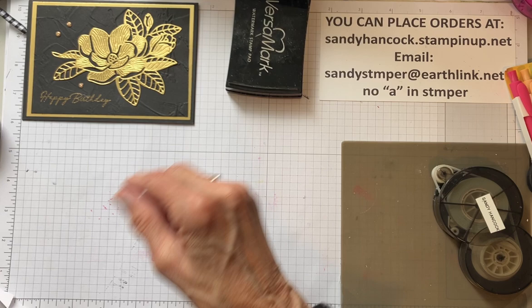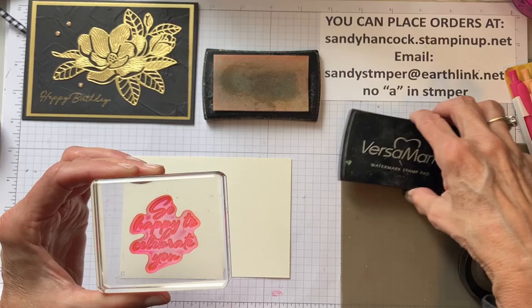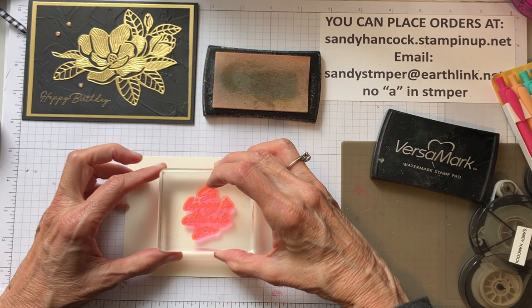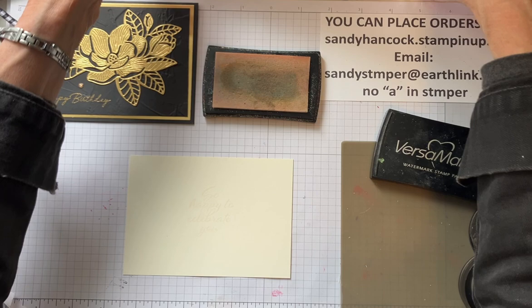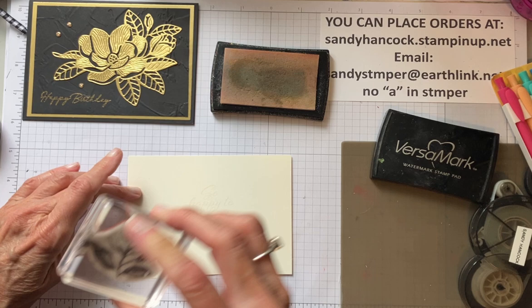Now let's just do something special for the inside. So inside, I'm going to use this saying from - it's called Layering Leaves, and it is in the catalog. I'm so happy about that. This is Rachel Tessman's Million Dollar Set. So we're going to put 'So Happy to Celebrate You' there. We're going to emboss it. And then we're going to take the magnolia - there's a little magnolia stamp - and we're going to put it in the corner.